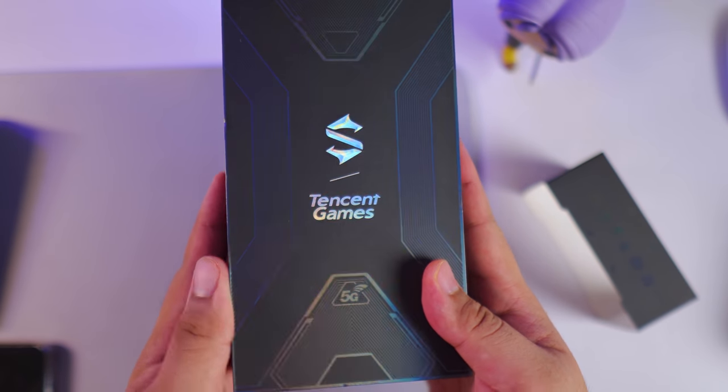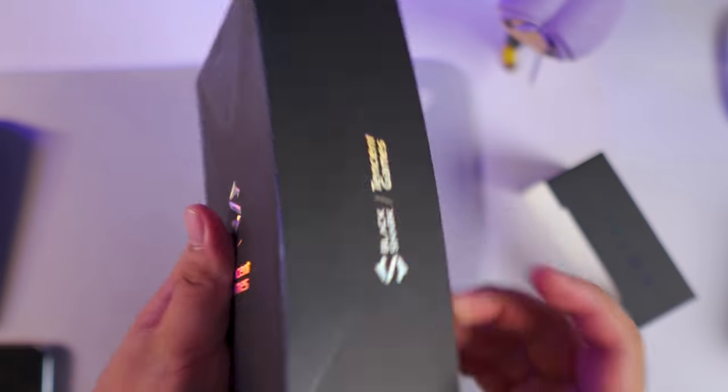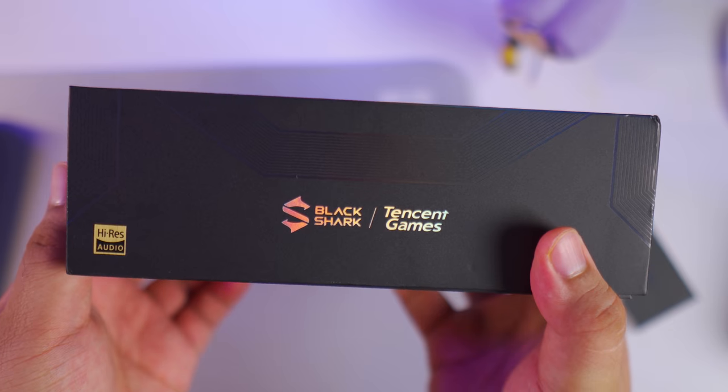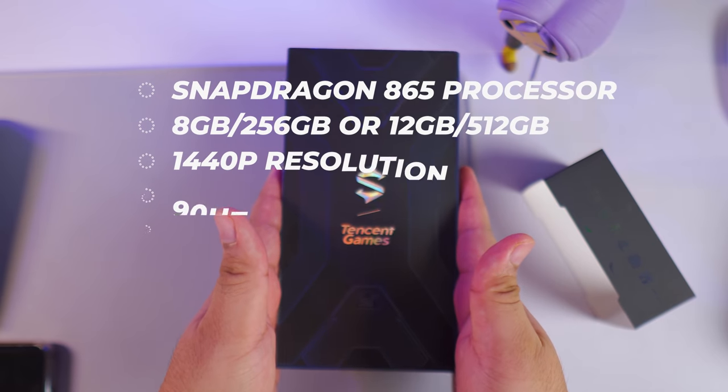We're going to check out the Black Shark 3 Pro. This review will be more gaming-focused, as the Black Shark 3 Pro is really meant to be a gaming phone rather than your casual daily driver. We'll check out the design and specs and then go straight to the gaming experience.